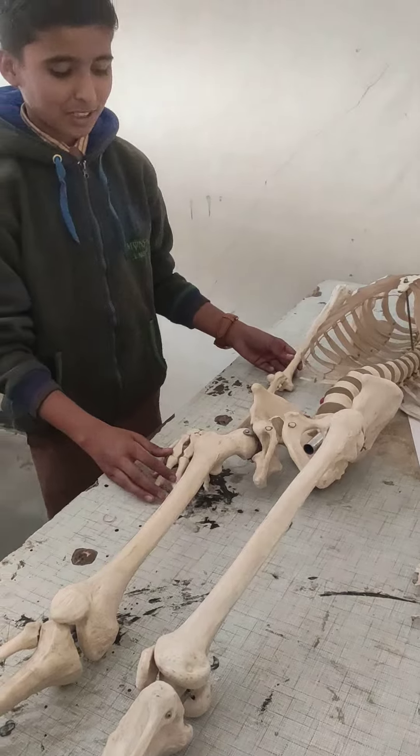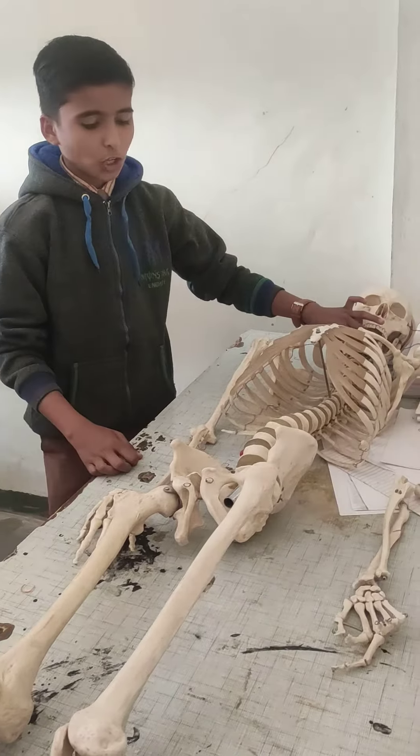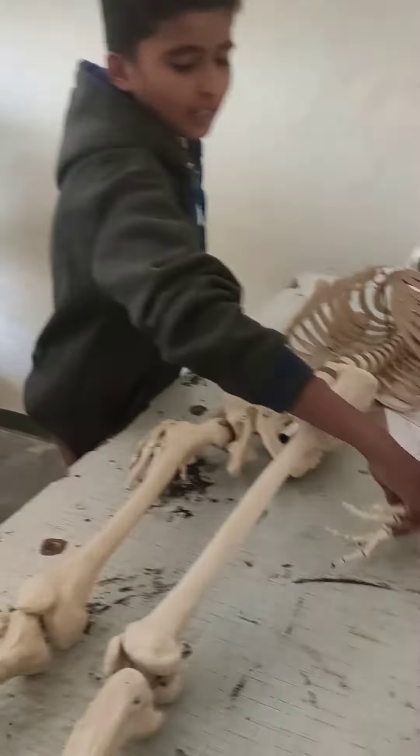This is a human skeleton and we are going to learn types of joints. This is the pivot joint, this is the hinge joint, this is the ball and socket, and this is the gliding joint.